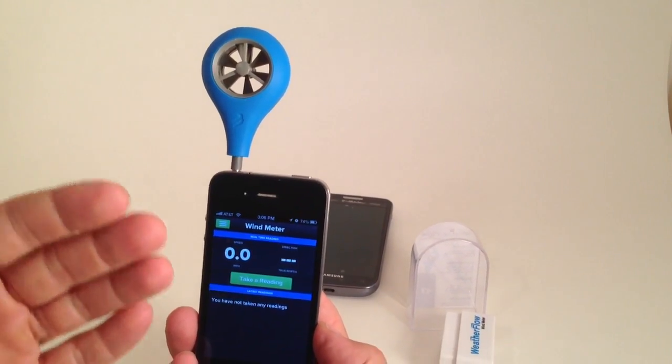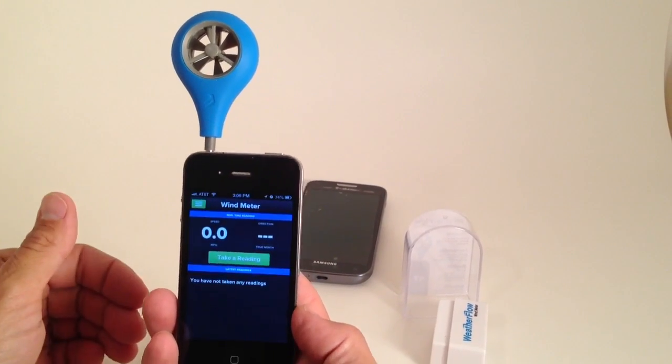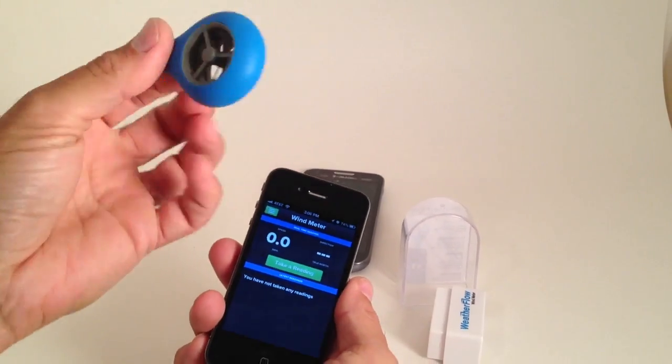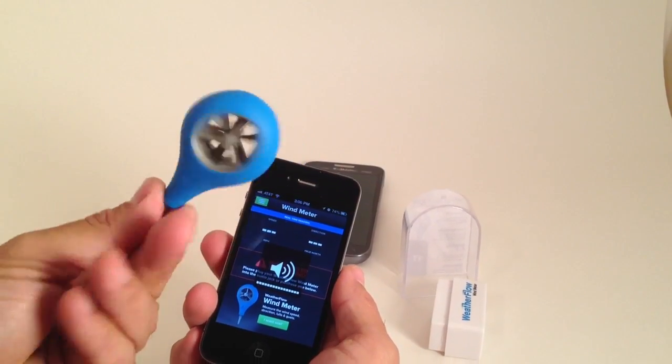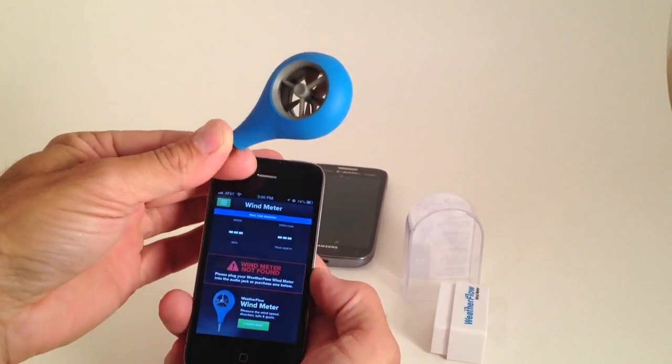Now the cool thing about it is once you get a reading, it will save that — or you can save readings at different times if you like. Real easy to use. You can see you can just unplug it, throw it into your pocket, throw it into the car.